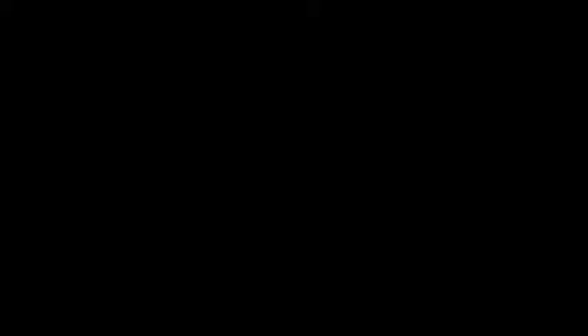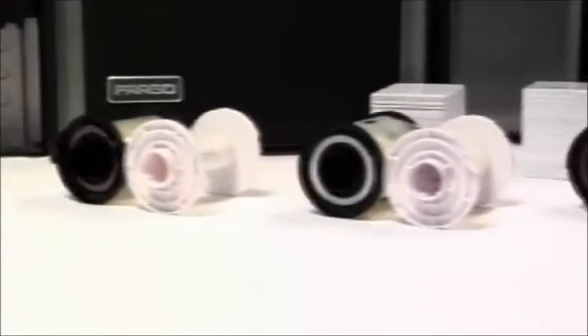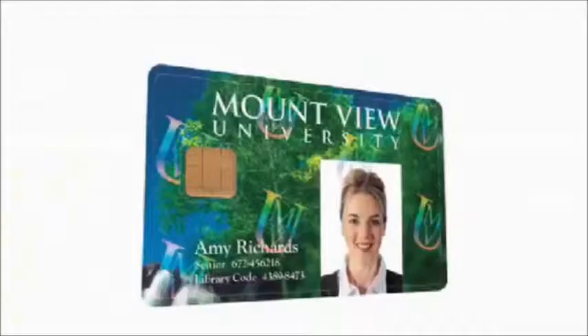Materials. Fargo high-definition printing materials — cards, HDP film, printer ribbons, and over-laminates — are the key ingredients to producing ID cards that are attractive, durable, and secure. By choosing the right materials, you can create the look and set the level of security that fits your ID card application.